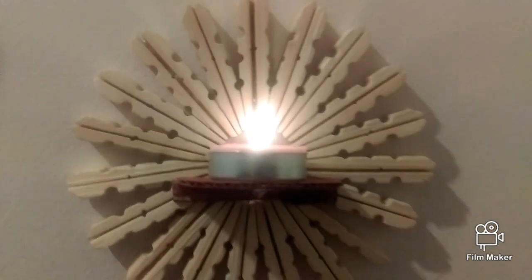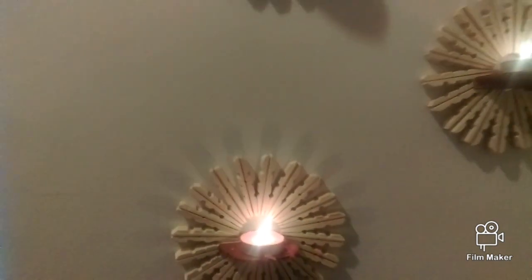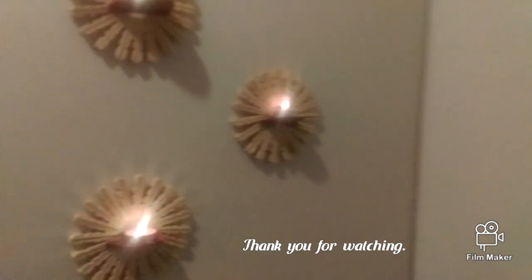This is the final outcome. Hope you like this video. If you like this, please give a thumbs up, share it among your friends and family, and please do subscribe to my channel.